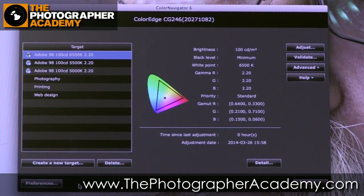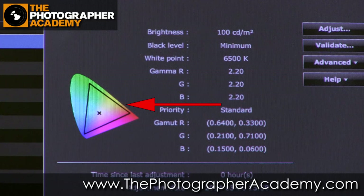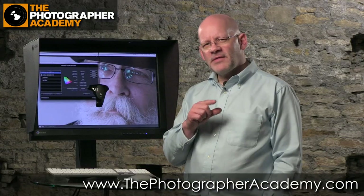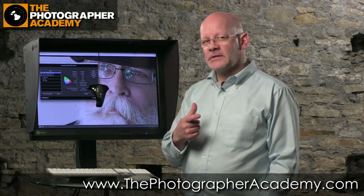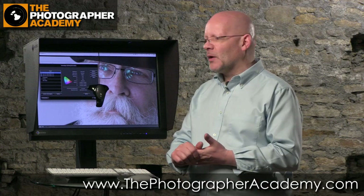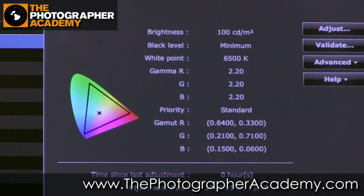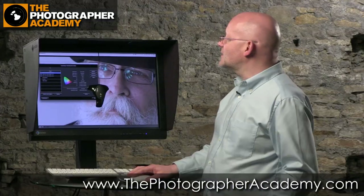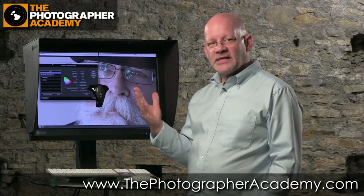We haven't mentioned one key factor. We've gone through brightness, white point, and colour space — that triangle on screen is showing you the limit of the colour. There's another factor that often confuses people: curves. I hope you're all using curves in Photoshop or Lightroom — it's certainly the way to go. On this screen we have what's called a gamma curve, and what that curve does is allow you to see tone as our eyes perceive it, not necessarily as the device is designed to work.